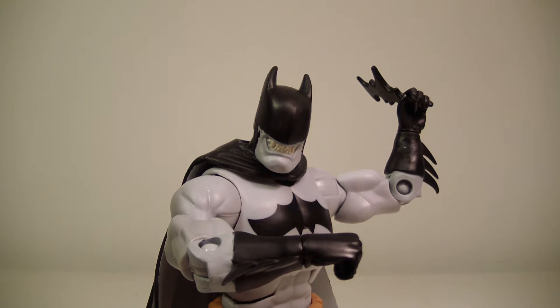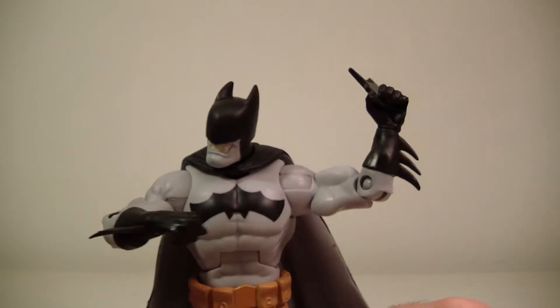This is the final figure we're getting from the monthly subscription. There are four other figures coming in quarterly next year — I believe the first one is January, and that is 90s Aquaman, then Ice, then Connor Kent Superboy, and finally Damian Wayne. With that being said, let's take a closer look at Bat-Zaro.